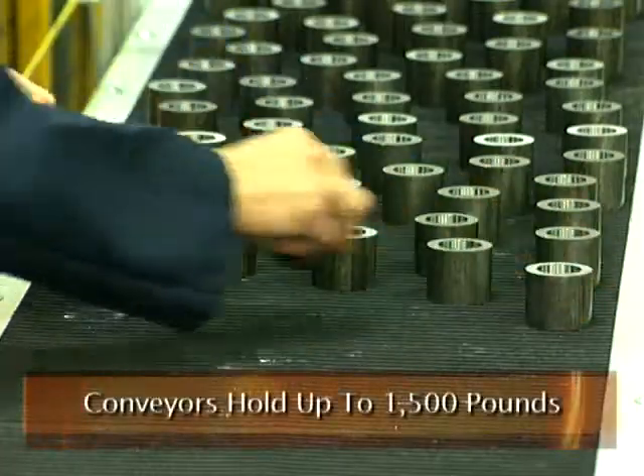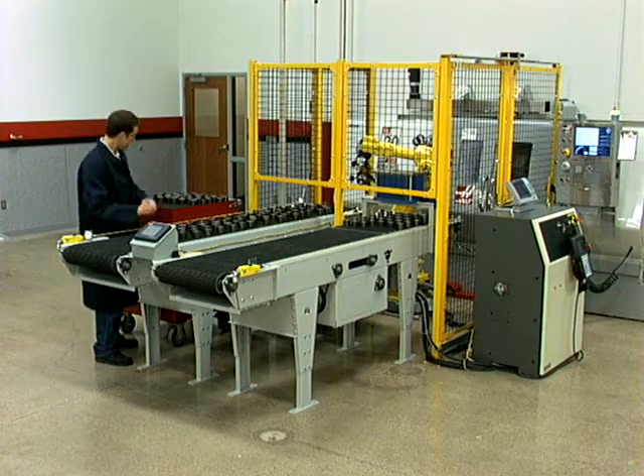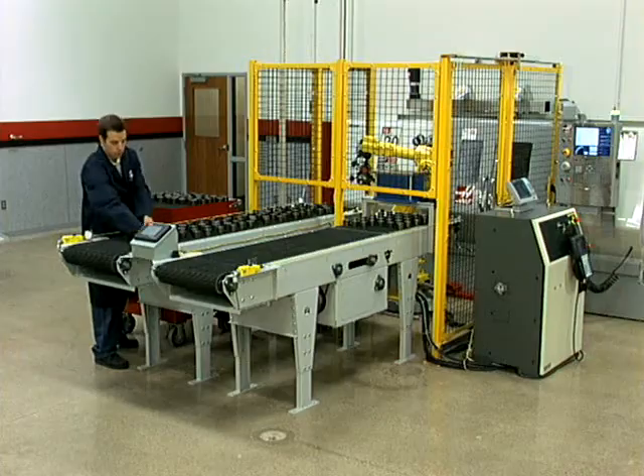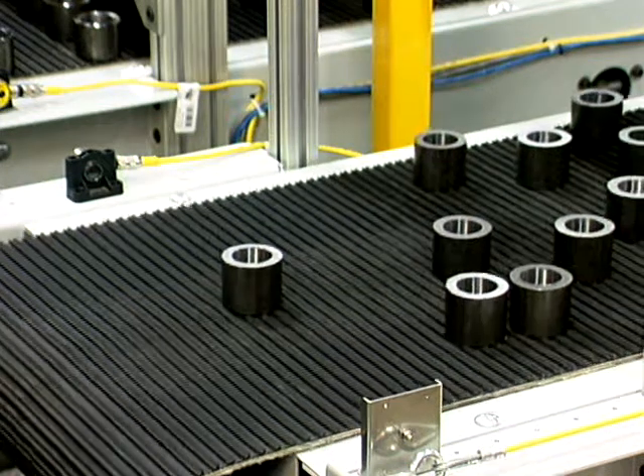Infeed and exit conveyors hold up to 1,500 pounds and can run without an operator for 2, 4, or 8 hours. The conveyor stops when parts reach the pickup area.